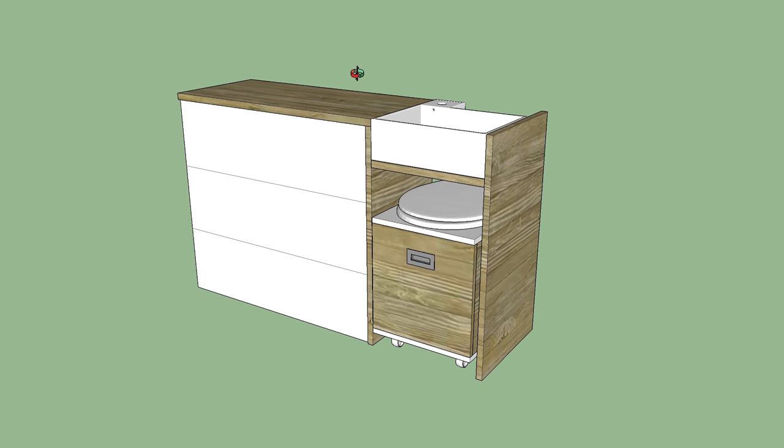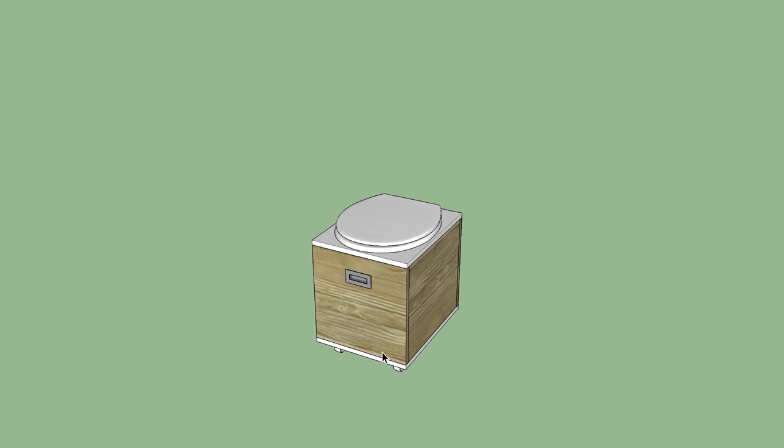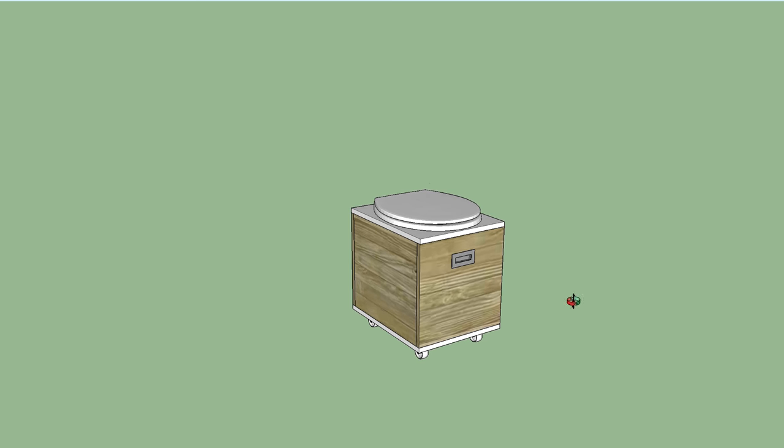I've designed my toilet box to be as small as possible so that it can slide in and out of the bathroom cabinet. If you're not sure how a basic composting toilet works, here's a quick summary.